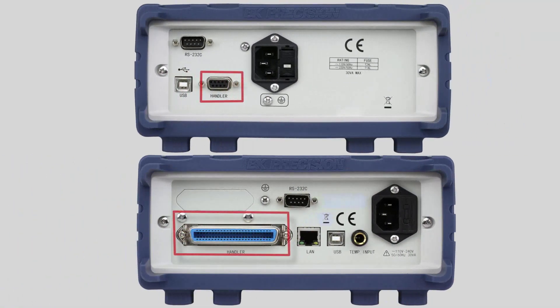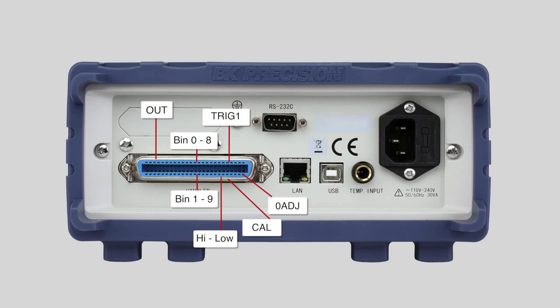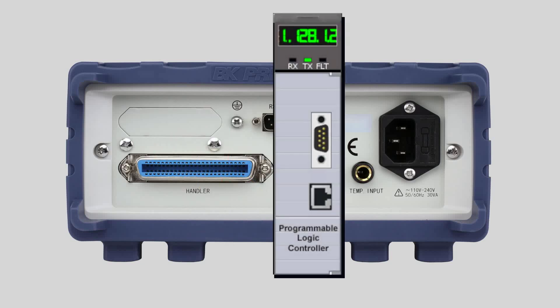The rear panel has a handler interface supporting mechanical handlers for component binning and sorting. The handler interface contains external trigger, synchronization, and result signals. These signals are also useful for PLC integration in automated systems.